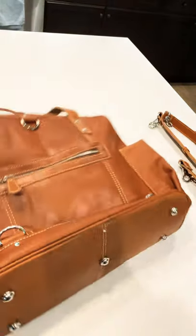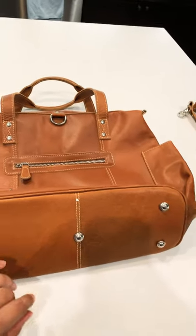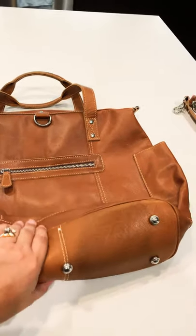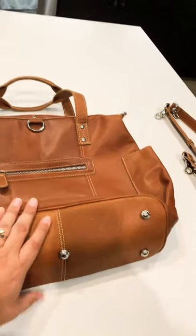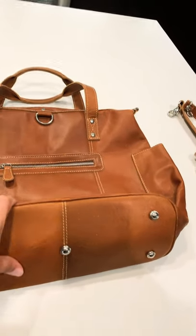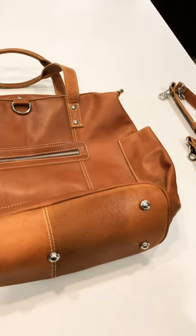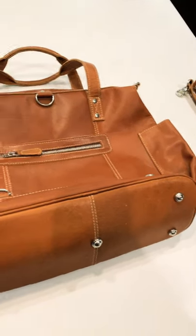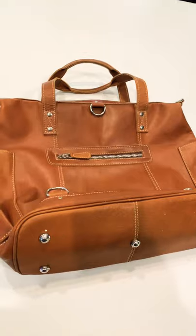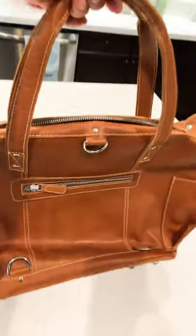The bottom has little feet to protect it when you set her down. This bag is soft on the bottom — it comes out a little stiff because she's brand new, but with use and breaking in, this leather bag is going to get super soft and floppy. The leather is not heavy at all; it's very easy to carry on the drop of the handle.